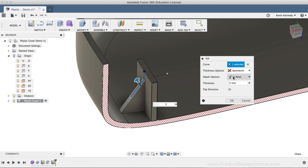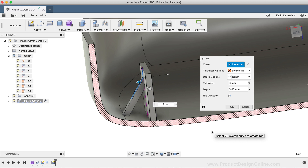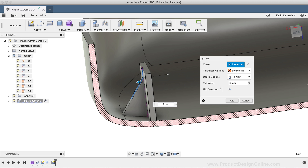However, in some scenarios you may not want the rib to be completely solid. If you change this option to Depth, you can set the depth value — for example, three millimeters — and notice the hole or cavity that is now present. You'll also see that you can flip the direction, as sometimes based on the reference geometry you select, the rib may be running in the wrong direction. Before clicking OK, I'm going to change the depth options back to To Next and make sure that the rib is flipped the correct way. Then I'll click OK.